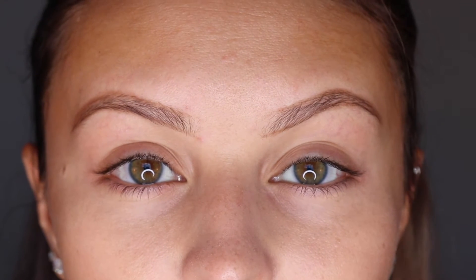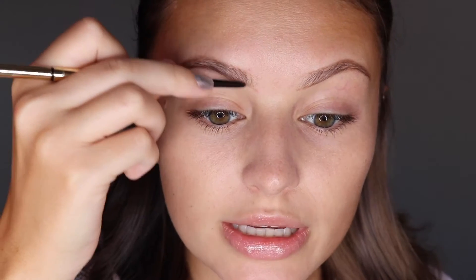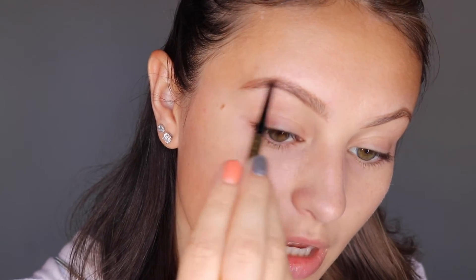Now that we've got the outline done on both sides, I'm going to start working from the front end of my brow to the tail end and I'm going to lightly feather in some color. I'm starting here very lightly because it'll be easier to add more color, doing little feathery strokes to mimic brow hair. And here I'm getting a little bit heavier with my hand.